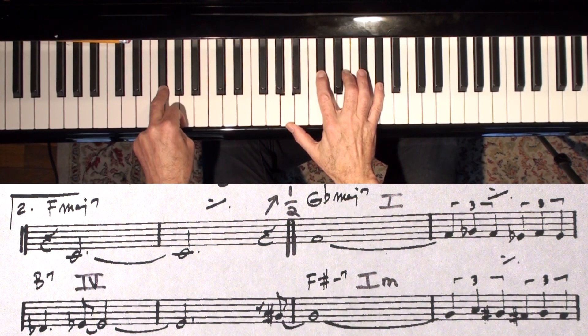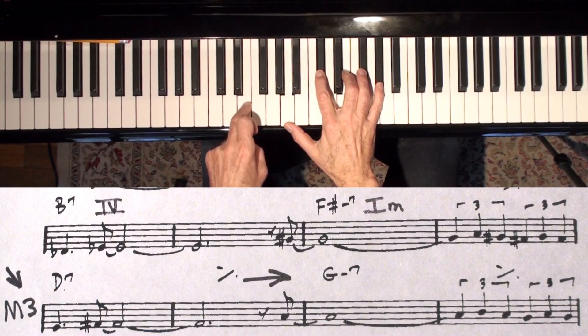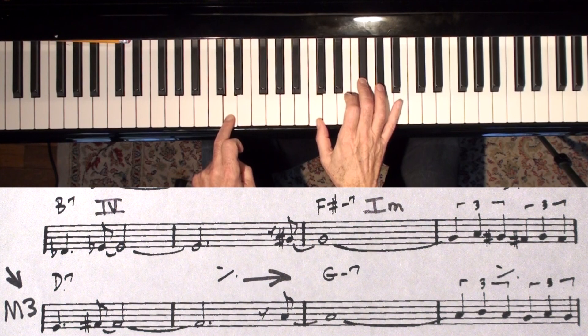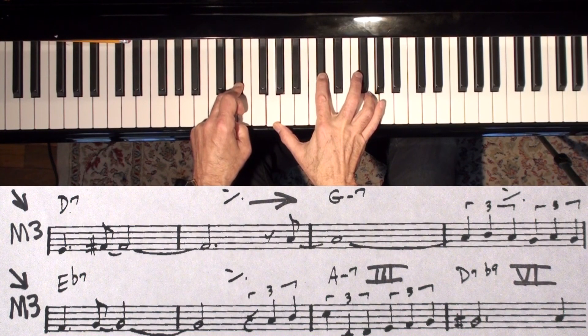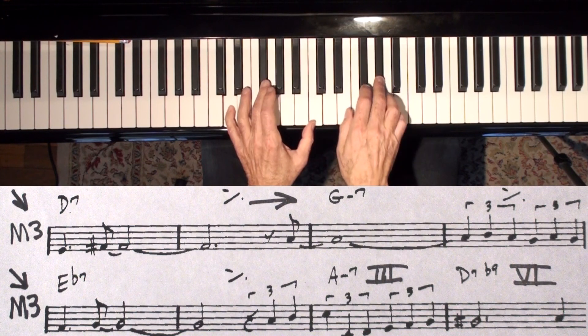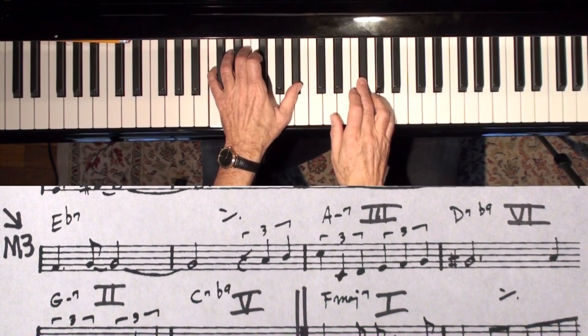Now you just have to remember that, and then the rest of it is easy. You just go down a major 3rd to find the next chord, which is D7, and follow the cycle of fifths to G, down another major 3rd, same kind of dominant chord, and then you get to a 3-6-2-5-1. If you can remember what key you're in — we were originally in F — so let's go to A minor. And there's the 6 chord, and the 2 chord, and the 5 chord.